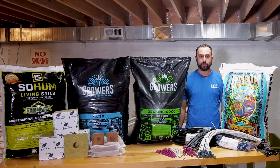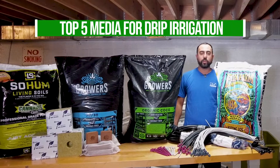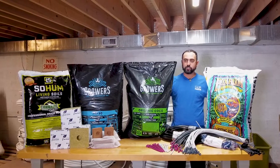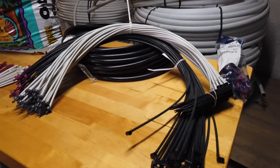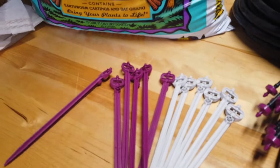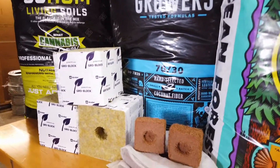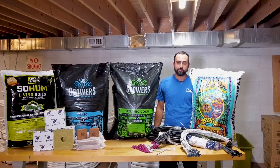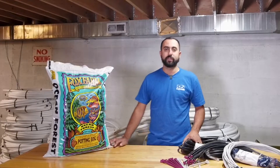Hey, how's it going? Jacob from Cultivate Colorado, and we're back from Tube Town again with another top five. Today we're going to be going over the top five medias for drip irrigation. In front of me I have a bunch of the medias we're going to be going through. Some might think that with drip irrigation it's kind of a one-scenario-fits-all, but that's not true at all — different sizes and different medias take different sizes, lengths, and sorts of emitters. So without further ado, let's jump into it.